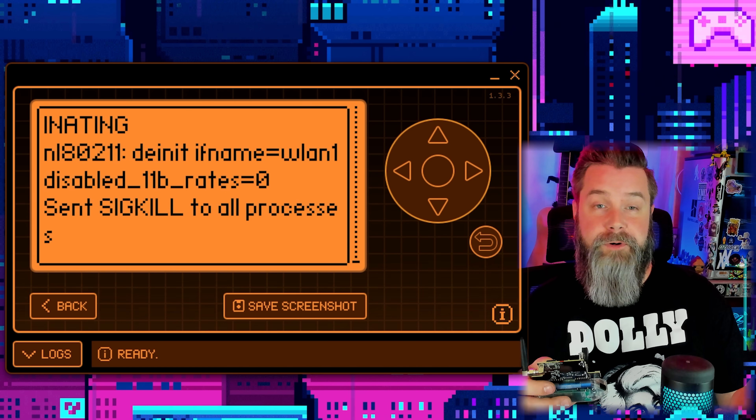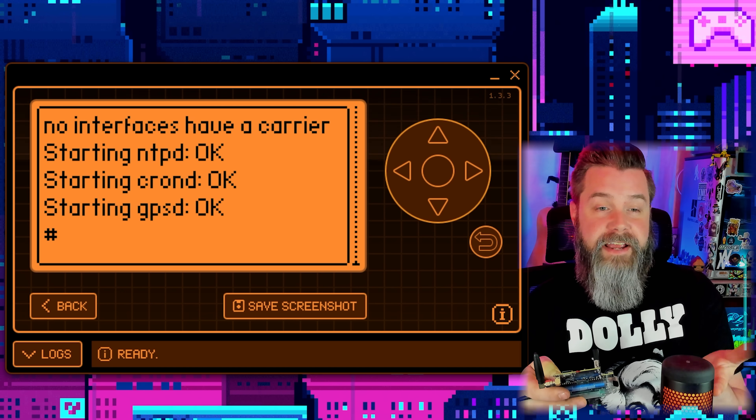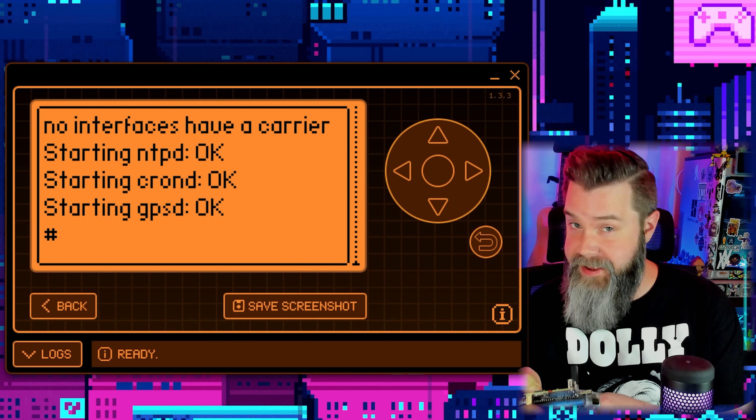Back out and stop the Evil Portal — done. Just to confirm everything's still working, ping Google and there we go — still working perfectly. If you need to reboot the device, click Reboot and you can watch the boot sequence — starting NTP, cron, and gpsd — confirming everything is working properly.